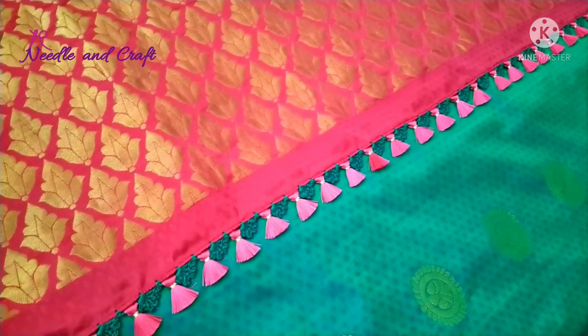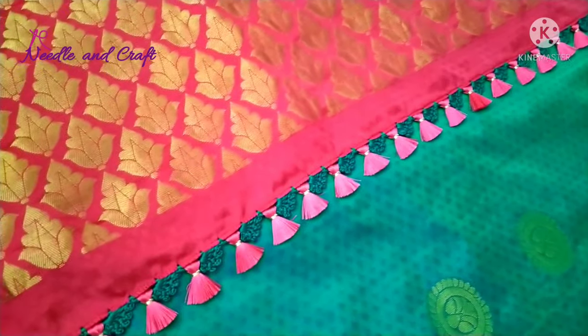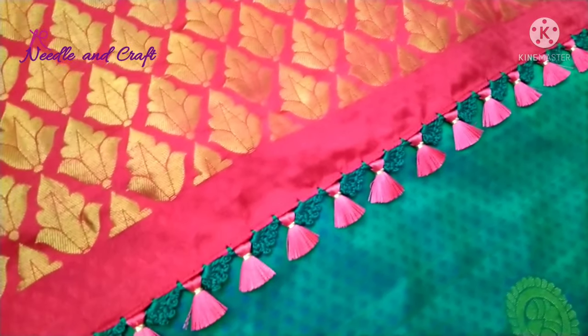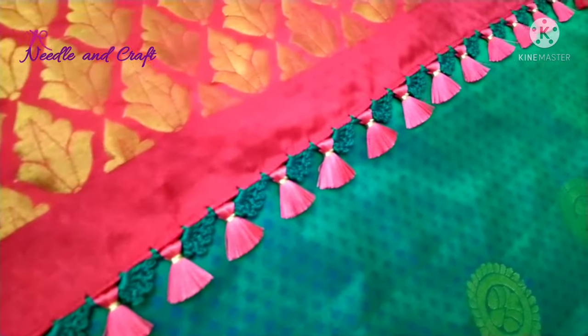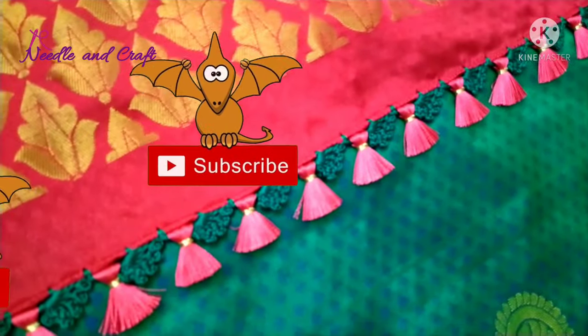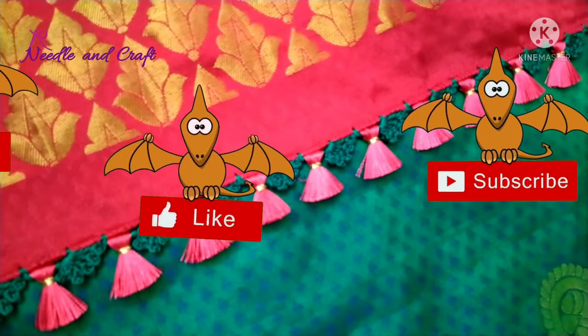Please like, share, and comment. You can try this design too. If you want to subscribe to this channel, please click on the bell icon and click all options. See you soon — bye-bye.